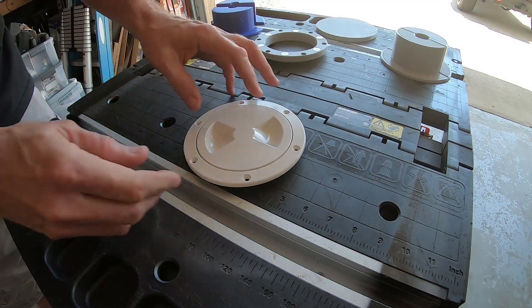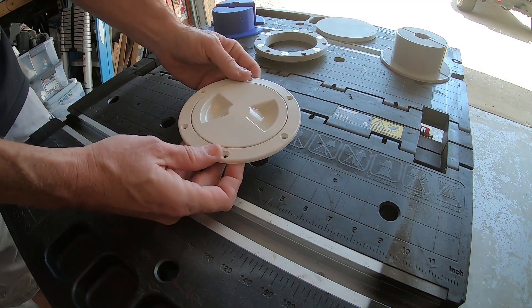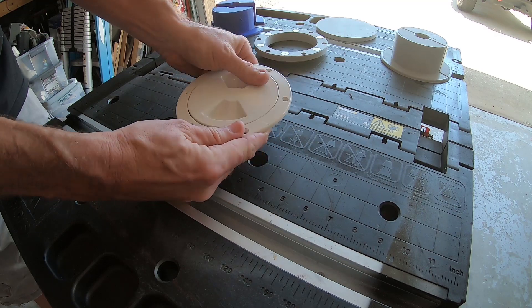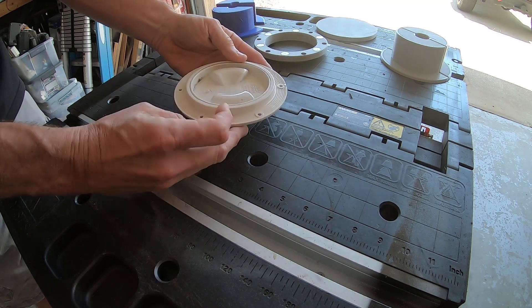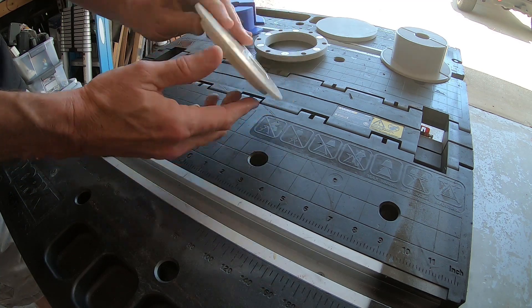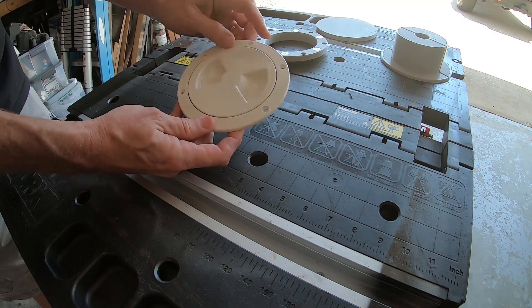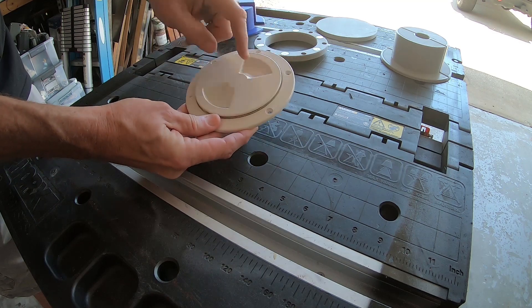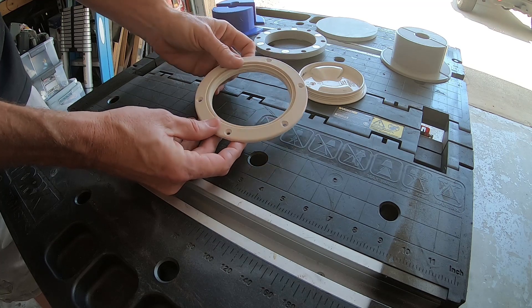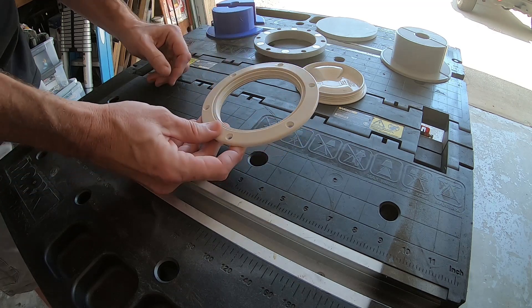We have a 2015 Forest River Georgetown Motorhome. It's using these hatches to run the utilities inside the motorhome. This one just happens to be made by Viking Marine, but you see these a lot on boats. They simply unscrew and give you a nice big place to run your power cords, water hoses and such.